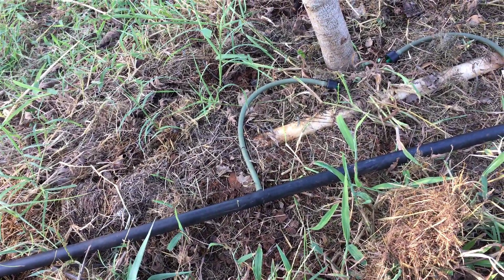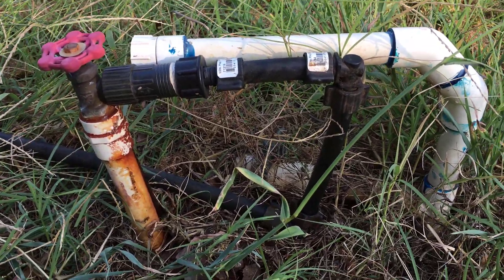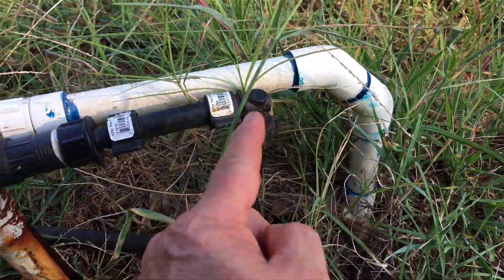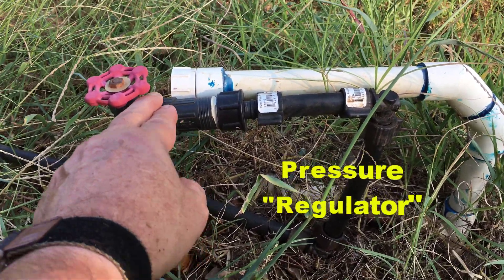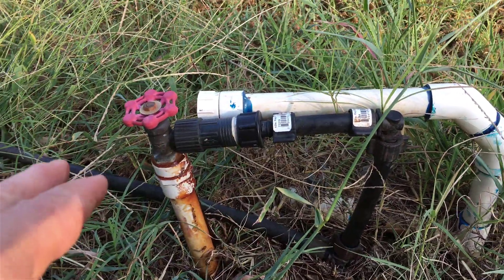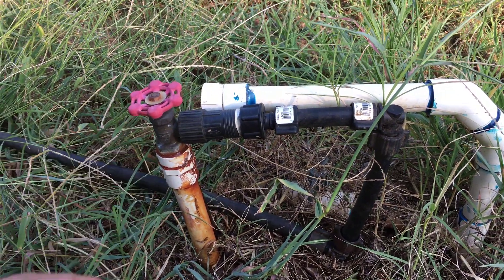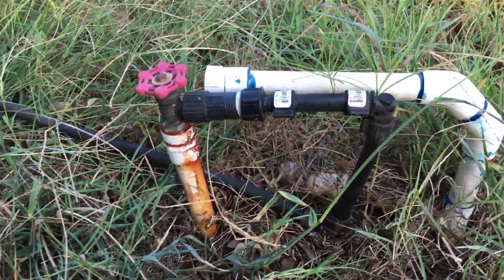If you're familiar with drip irrigation, this is kind of self-explanatory. I've got an elbow down there — a little L — coming up to the faucet. This is a pressure reducer, I think it's about 19, 20, maybe 25 pounds. That's good when you're doing drip because you don't need a lot of pressure on that hose or on those drip emitters. That's the way I've always done it — put a pressure reducer before you get to your emitters.